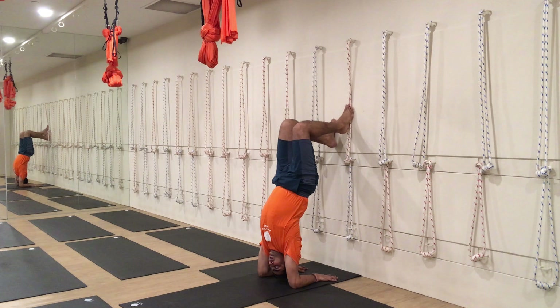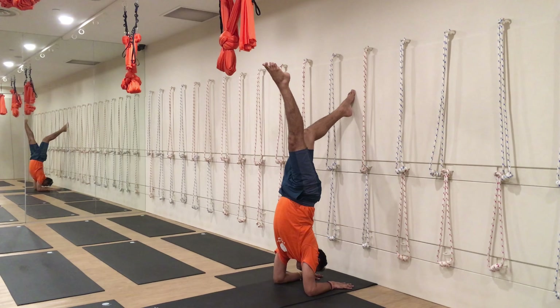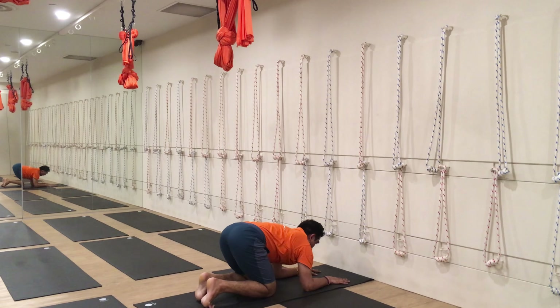If you can, use both hands to straighten up the leg. When you want to come into balance, lift the head up just slightly. You can let go one hand, and then the other. Balance as much as you can. If you can't, just come down and practice it.